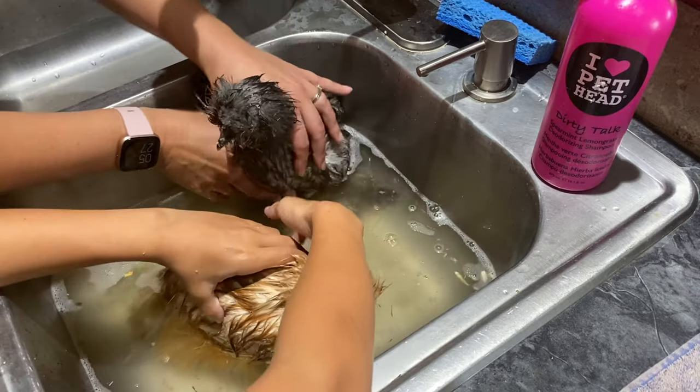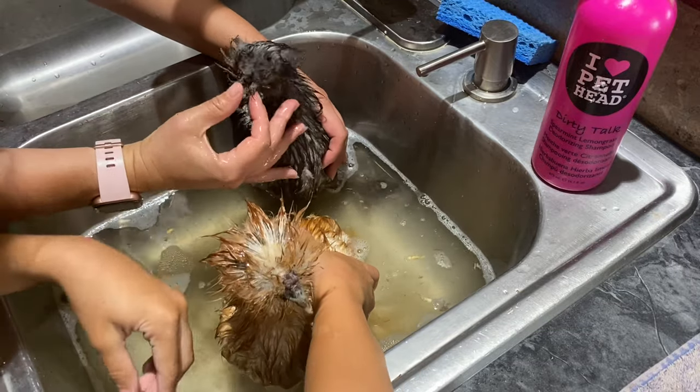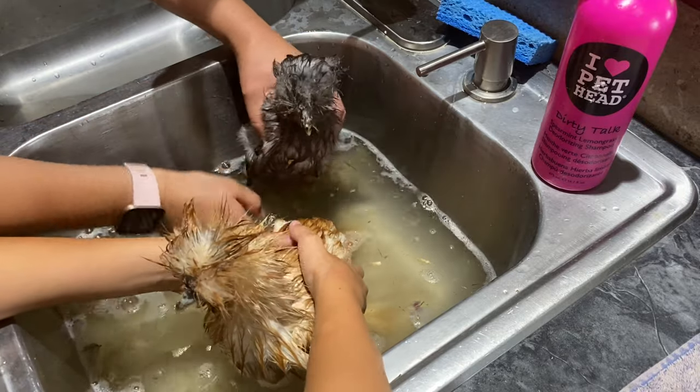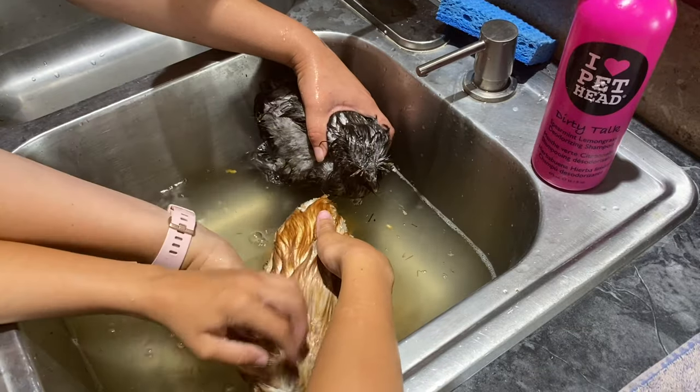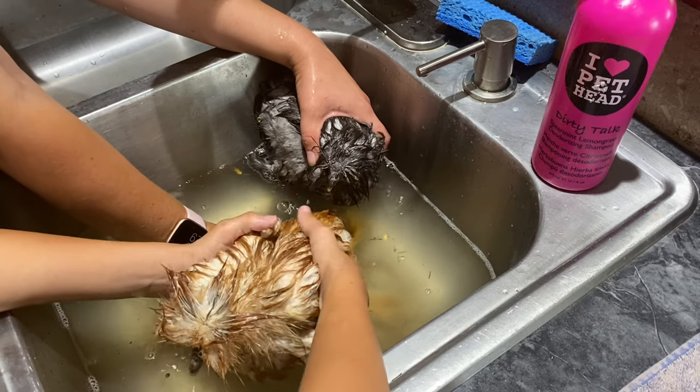Turn them around a little bit so you can see their face. This one's getting more umph — why are you shaking? Don't let your face get in the water. You've got to watch it. I'm going to let the water out.